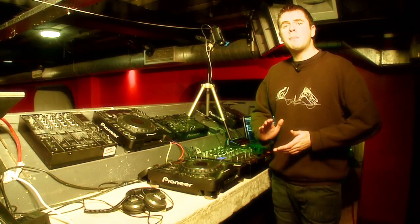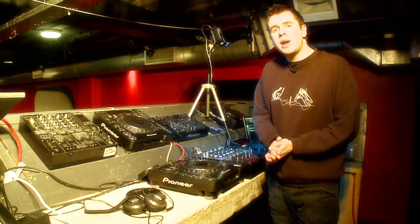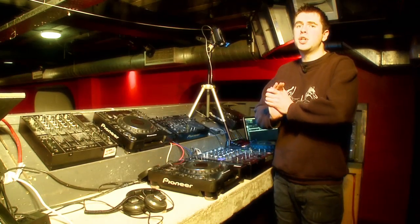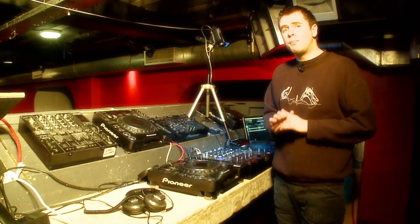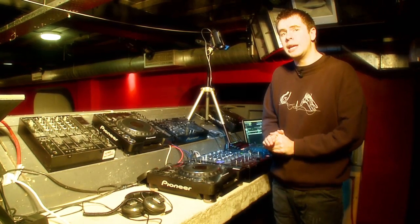Hi, I'm Kutsky, I'm a UK based DJ. I have a weekly radio show and I play up and down the clubs in the UK and around the world playing hard dance and hardcore music. Pretty much everything that comes under the rave umbrella, I'll be playing it.